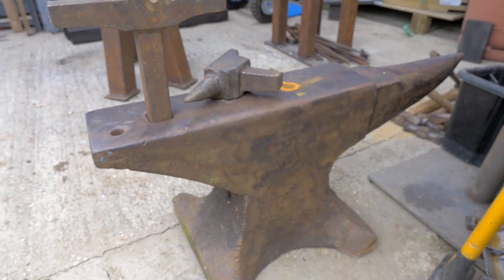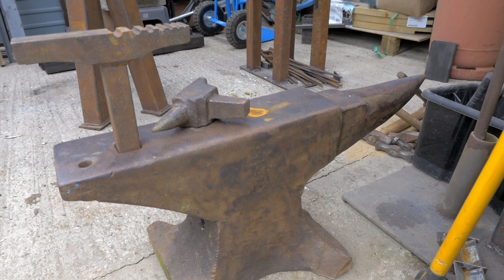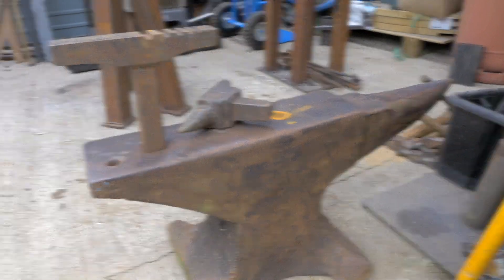Look at my beautiful new anvil picked up from one of my friends. Isn't it lovely? Welcome back guys to Doobrews Day. Today on Doobrews Day let's talk about burners.